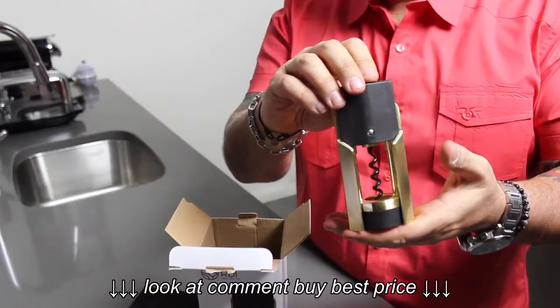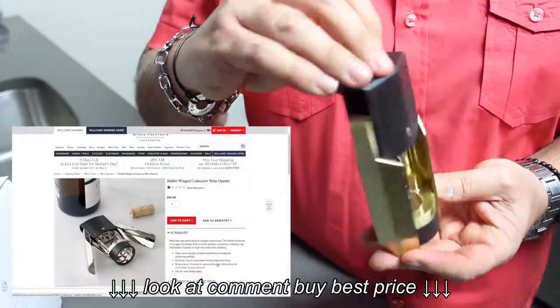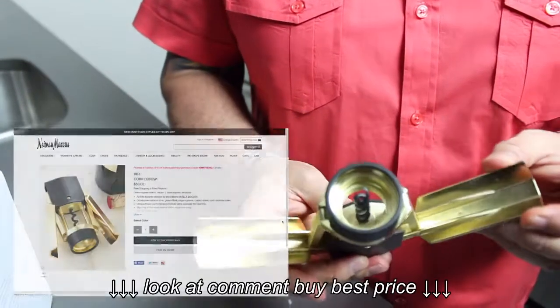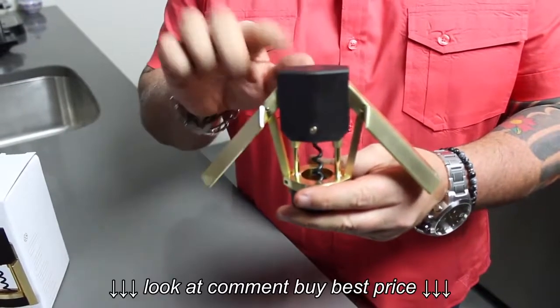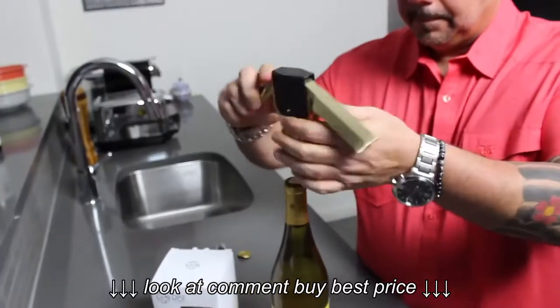This is the RBT Rabbit Wing Corkscrew. You can find it at several kitchen appliance shops like Williams Sonoma, Sur La Table, as well as other high-end retailers. I purchased this one online from NeimanMarcus.com for $50. It's sturdy brass-colored stainless steel with a black handle, slip rings, and a screw. Now let's see how it works.